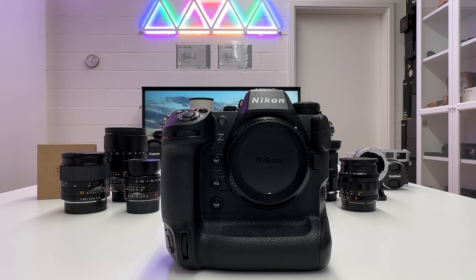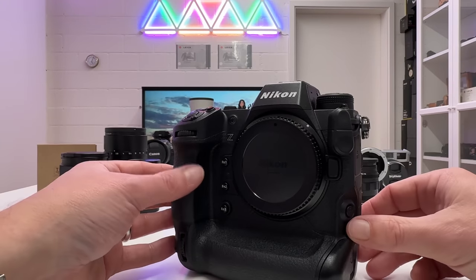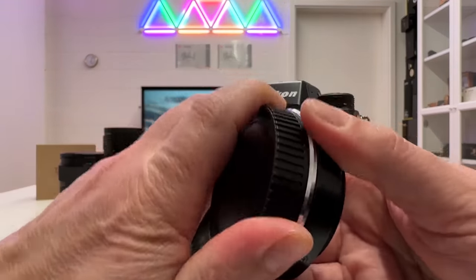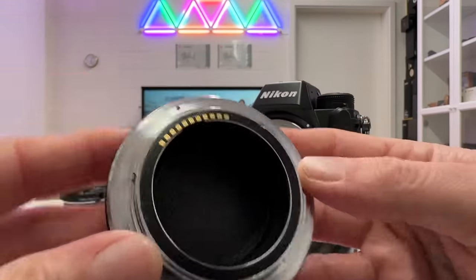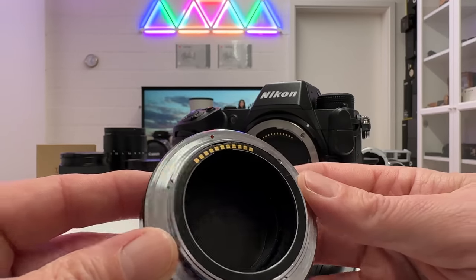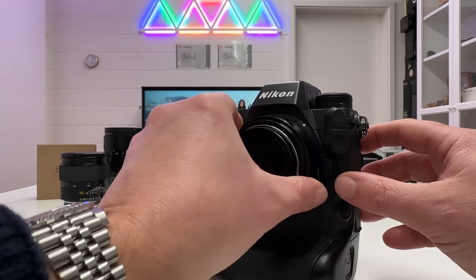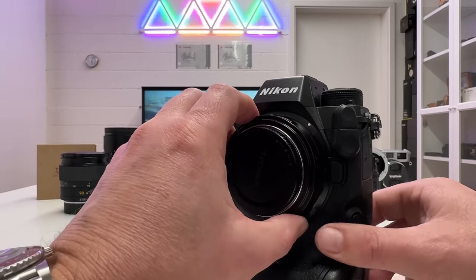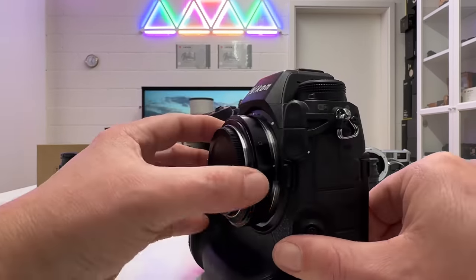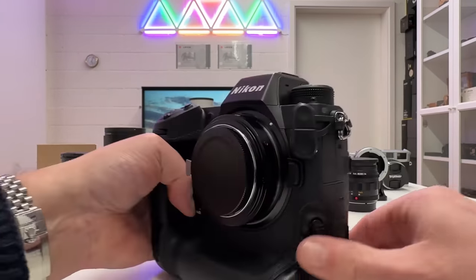Now the fun part — let's mount the adapter on the Z9. I open the adapter, find the red dot, align it with the white dot on the Nikon Z camera body, and turn it until it snaps in. Listen to that sound — very solid. There is absolutely no play between the adapter and the camera body. That's already a great first impression.